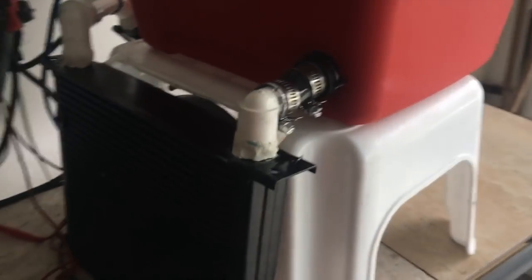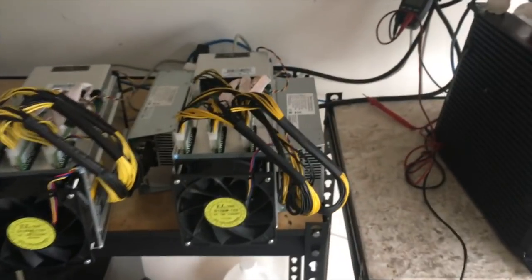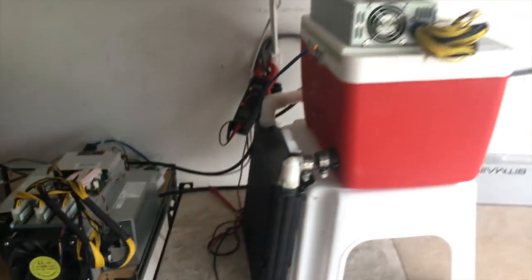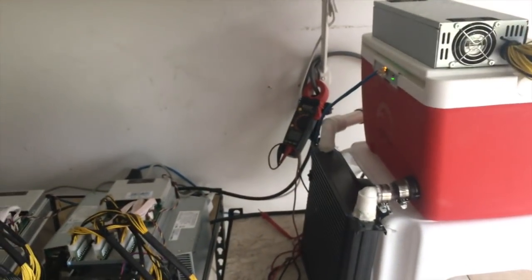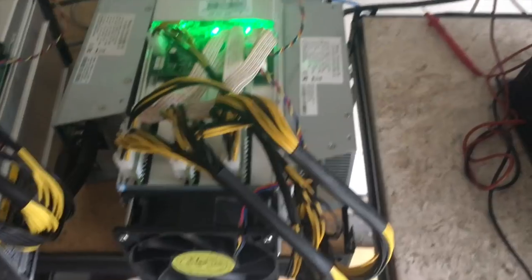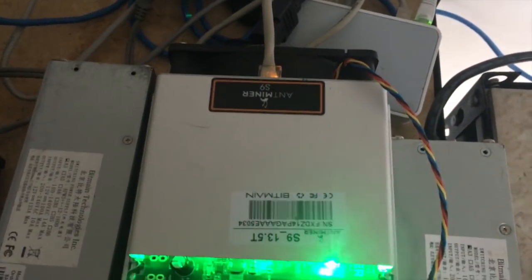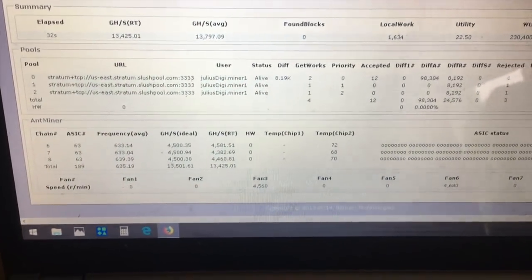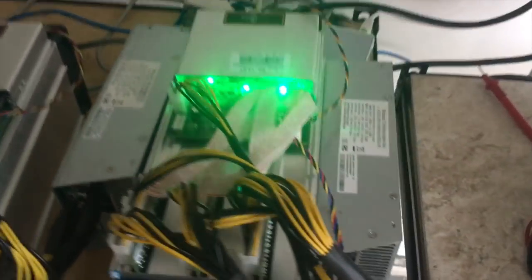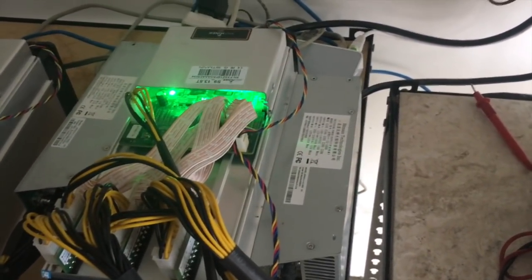Now let's show you the difference between the regular Antminer and the liquid-cooled overclocked compact Antminer. You guys know the traditional Antminer S9 at 13.5 terahash. You can see it's running at 13.4 and will update its average shortly. I just want to show you the difference between the units in terms of sound and speed.